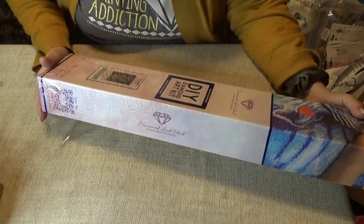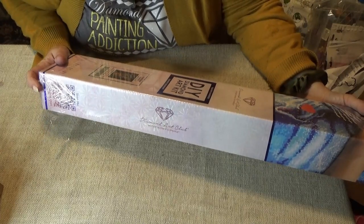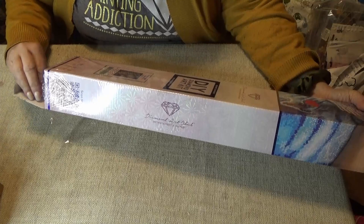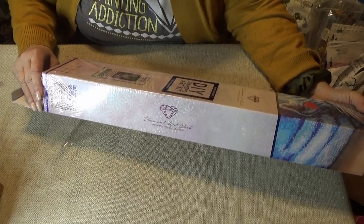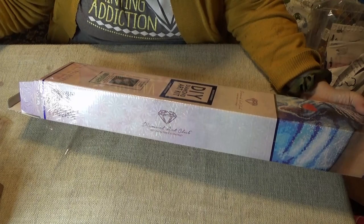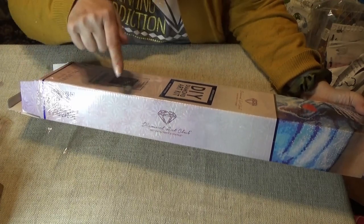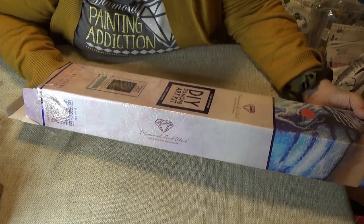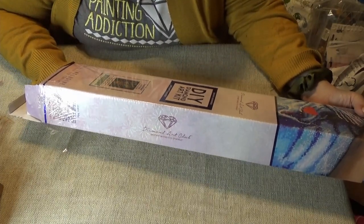Hi Divas! Hey, I wanted to show you another Diamond Art Club that I got recently. It is in the clearance section, or the recently renewed section — I'll put a link to it down below. This is something that I love to drink. One of my favorite adult beverages, let's say.